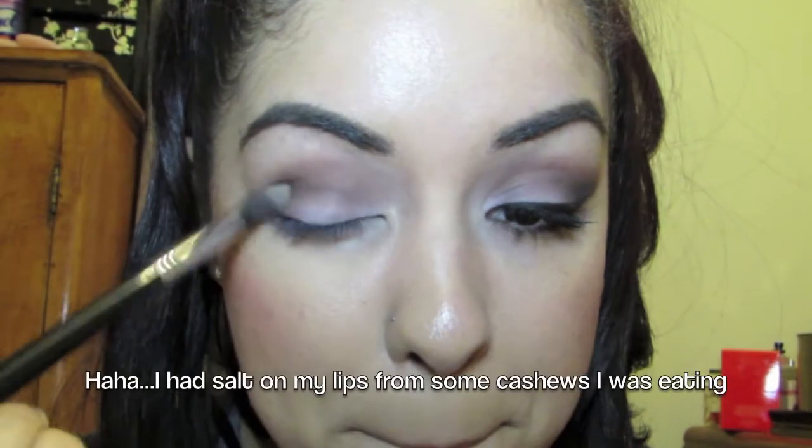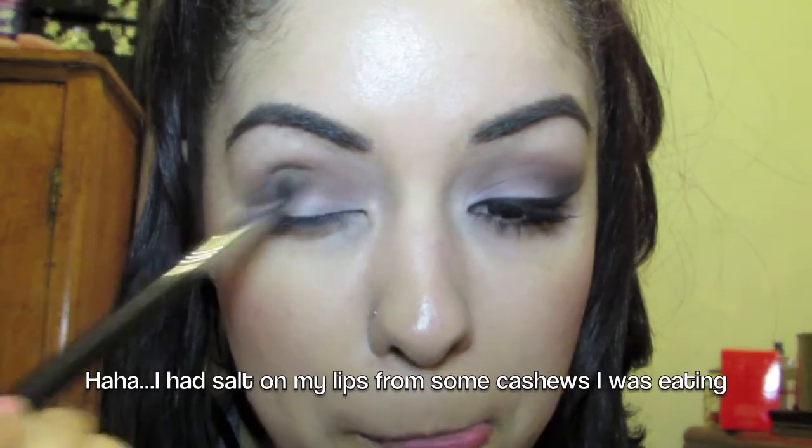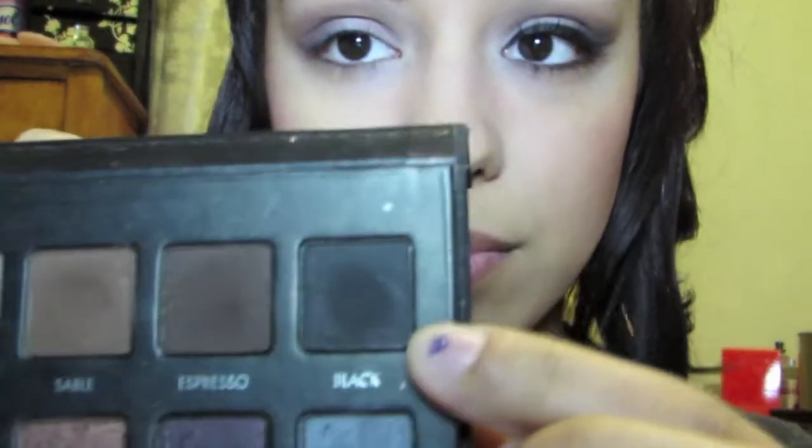We're gonna go back in with our fluffy blending brush and just make sure everything looks cohesive. Now going back in with our angled brush, we're going in with the black color and we're gonna put that on the outer third of our eyes to make this a very sultry smokey look.